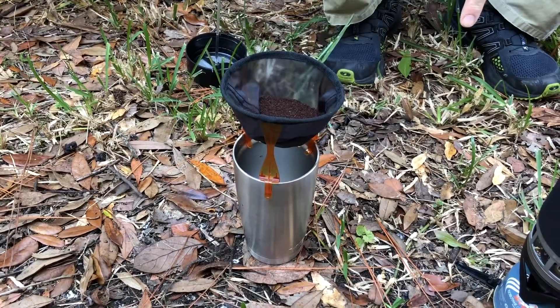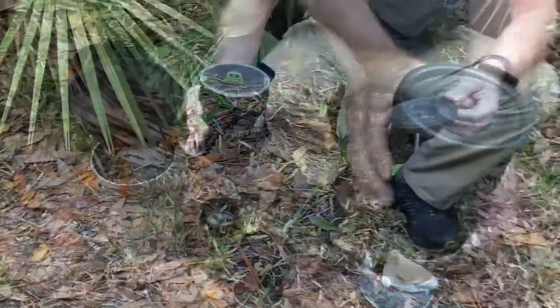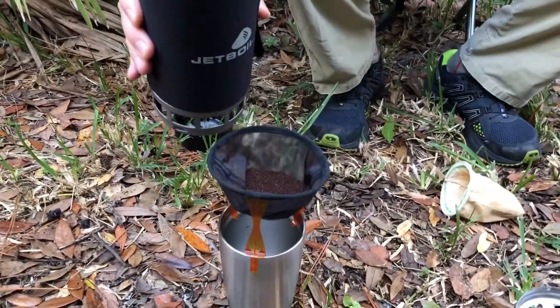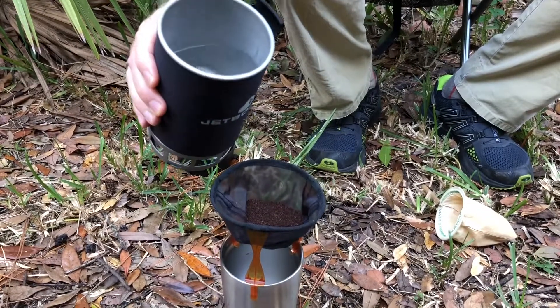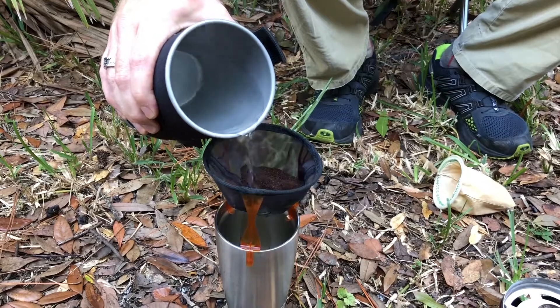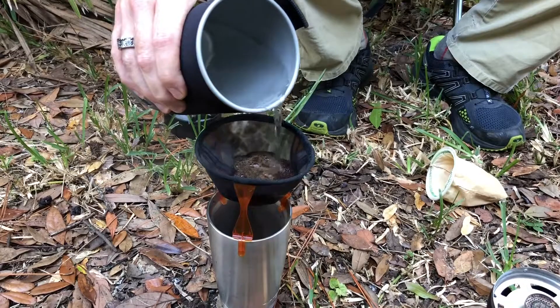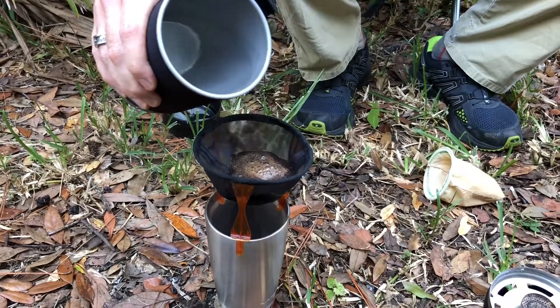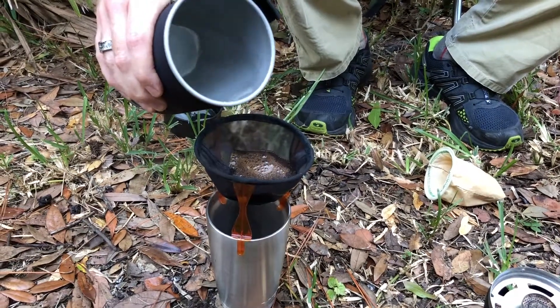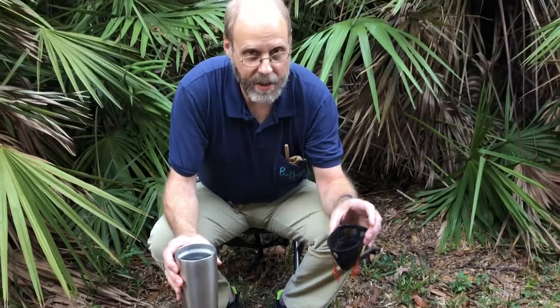That allows me to not have to hold it as it drains through. The trick here is: if you like it weaker, you just pour it fast. But I like it strong, so I let it slowly drip through the grounds just a little bit at a time.